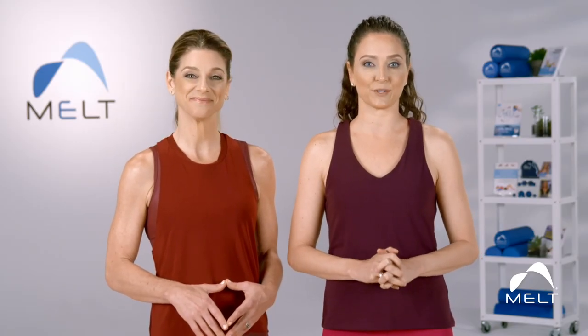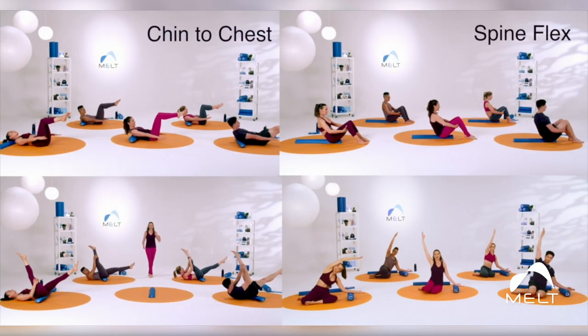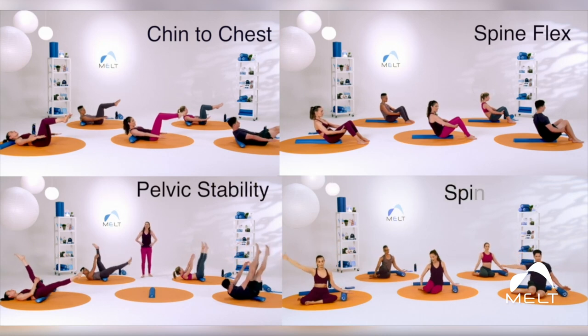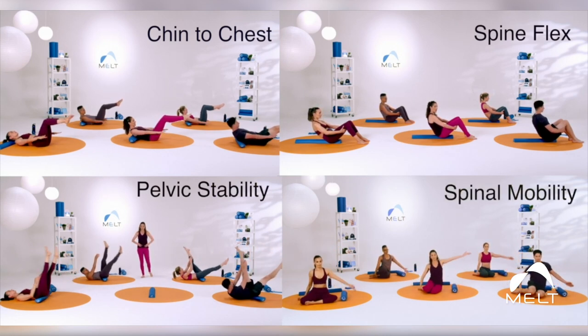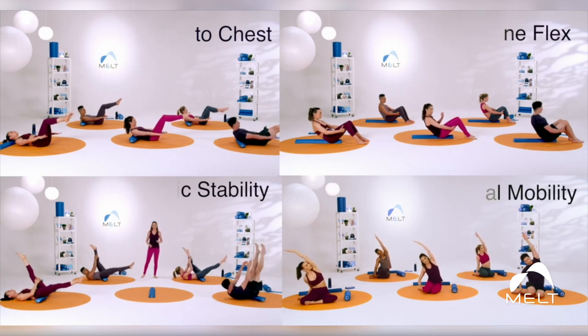Sue and I have created categories within the Melted Pilates curriculum: Chin to Chest, Spine Flex, Pelvic Stability, and Spinal Mobility — to help you create full range of motion in your spine and improve the timing and efficiency of your movements.